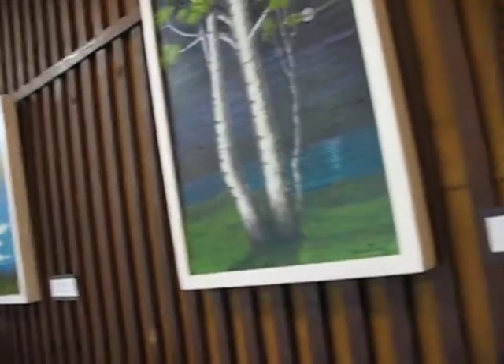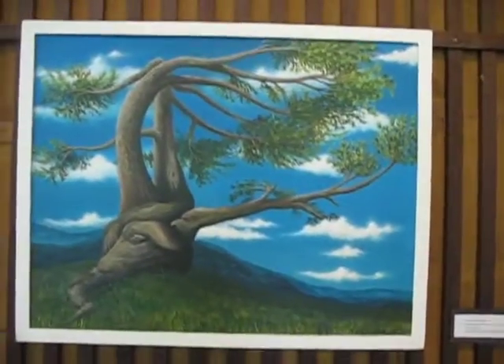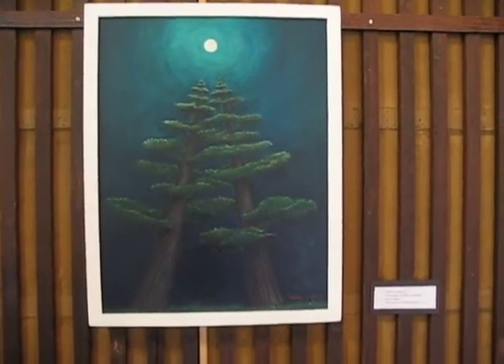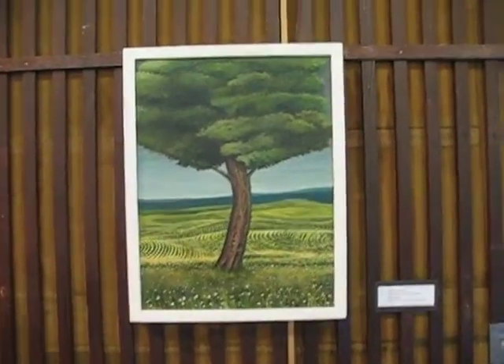She's definitely focusing on a specific kind of tree as well. I hadn't thought about that. She's definitely improved in her technique as time goes on. There's some almost pointillistic detail here too.